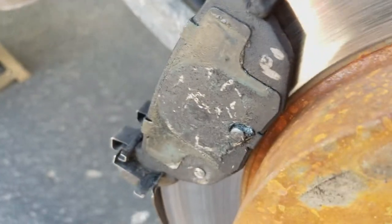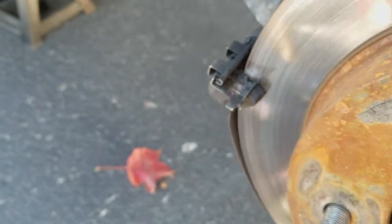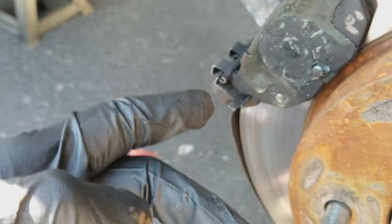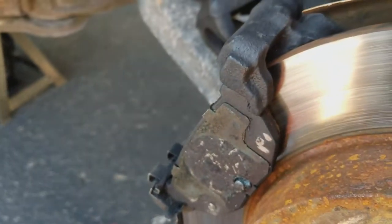It's the same on both sides. All you really need to do is pull the old pads out, get your new pads, and slip them back into the shim spot. You would just insert them parallel and then twist them into the top shim as well, if needed.